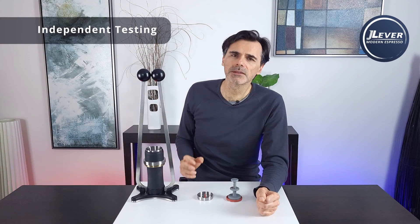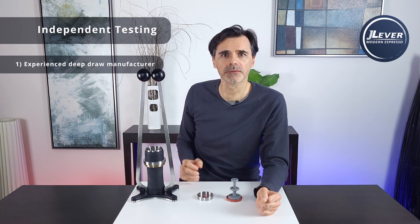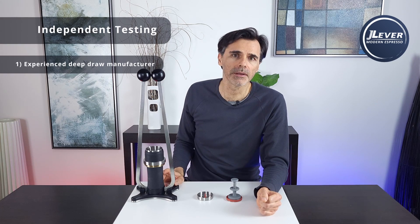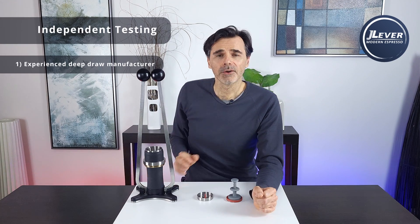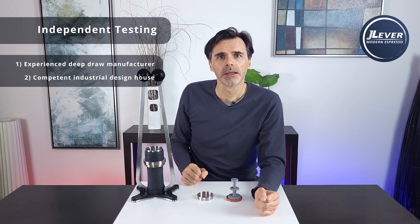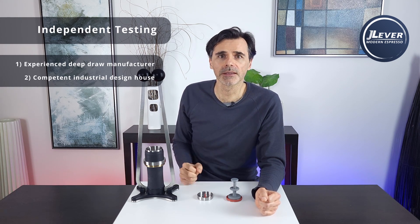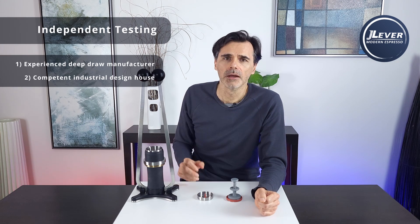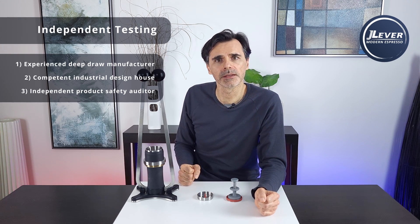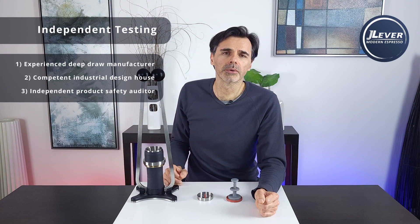There's going to be a very experienced deep draw manufacturer involved in the production of the chamber and other parts, as well as industrial design house Tricycle Developments here in Melbourne. They deal with product safety on a daily basis and will do their own assessment. We'll also consult with a group that specializes in metal fatigue failure modes, and they'll go through everything with a fine tooth comb.